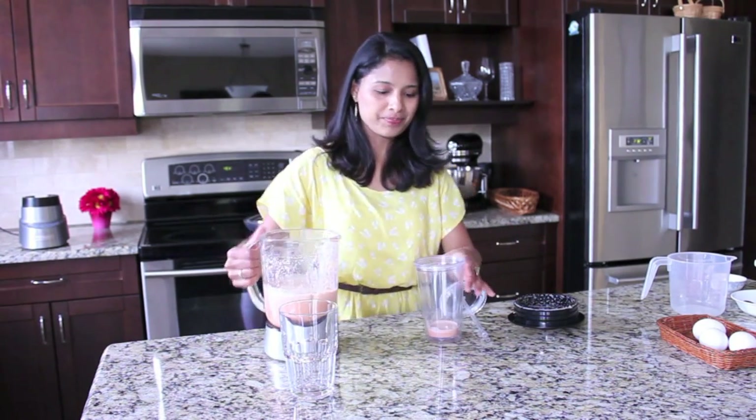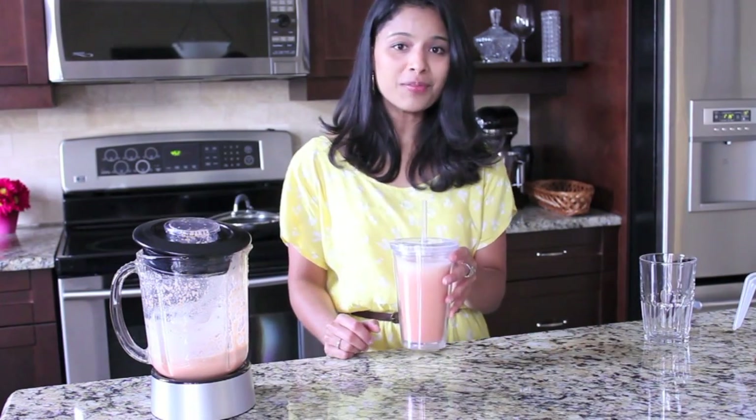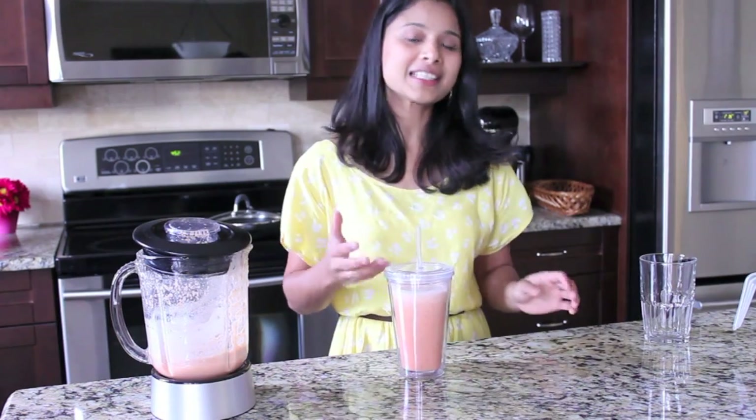After blending, pour the smoothie into a smoothie cup — you can take this to work or the kids can take it to school. Since we added carrots, it is rich in vitamin A. Because of the dates it's rich in iron and fiber. The yogurt and milk provide the needed proteins. Definitely a healthy and delicious smoothie for breakfast!